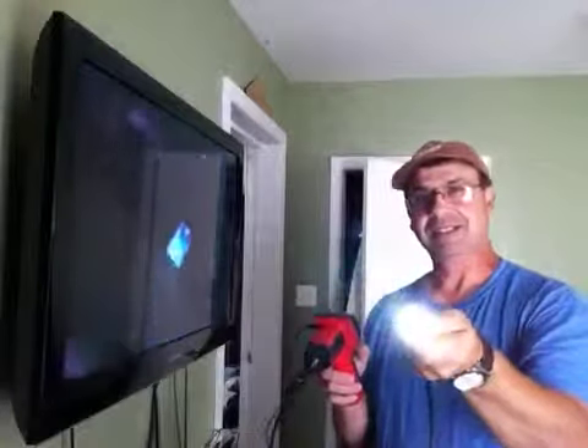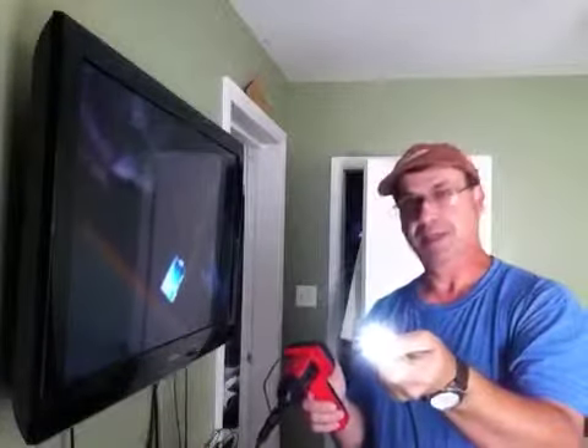It's got the light which you can dim and make brighter. I'll dim it all the way down there — nothing.